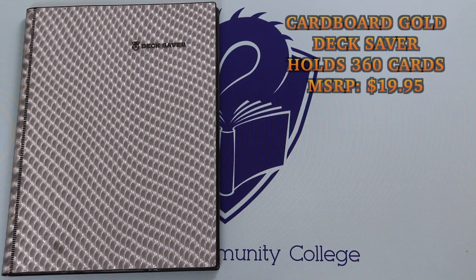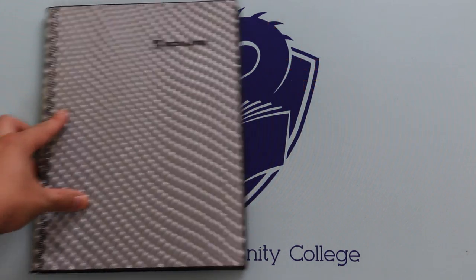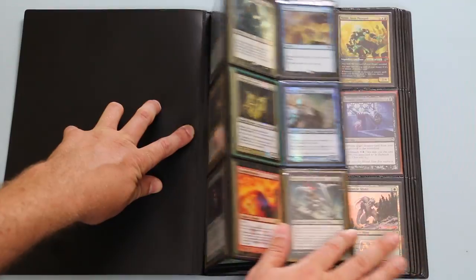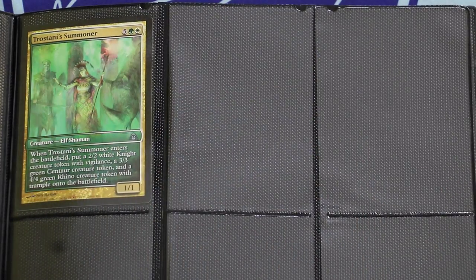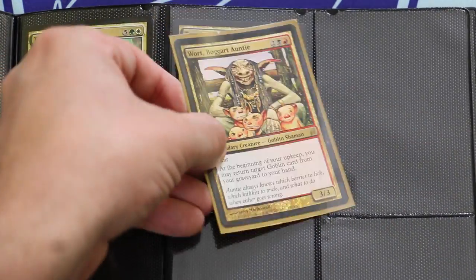Let's begin with the Dex Saver by Cardboard Gold. Presented here in headache-inducing black holofoil, the Dex Saver is a 9 Pocket Binder with quality materials but overly tight pockets. I get the feeling this was made with the intention of storing unsleeved cards only, as sleeving up any cards in larger, thicker sleeves makes for a very tight fit.